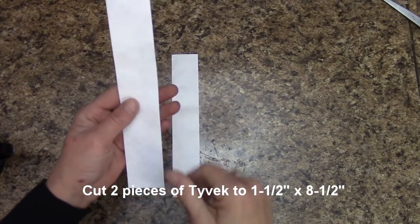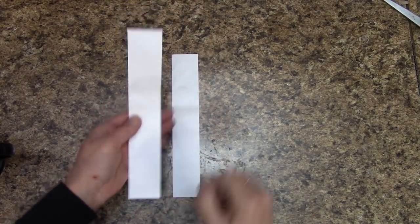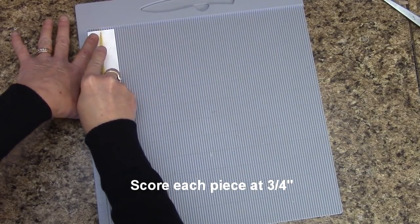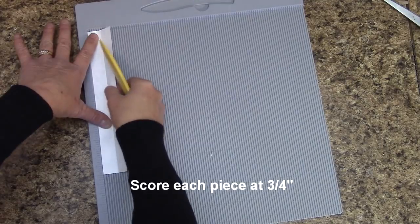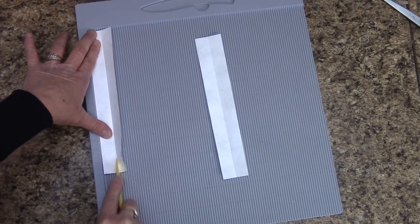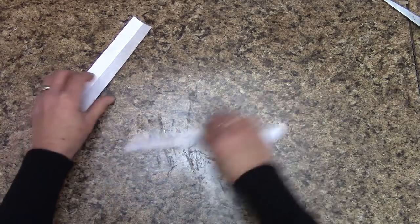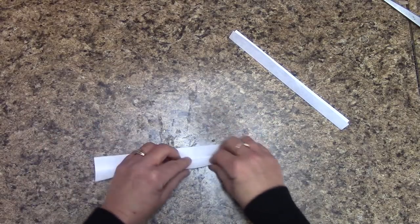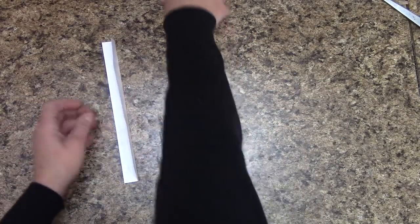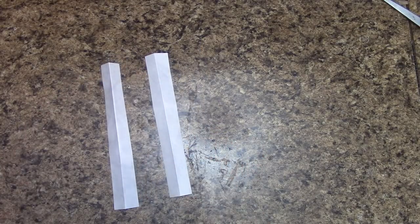We're going to get into our Tyvek. Cut two pieces of Tyvek strips that are one and a half inches wide and 8½ inches long. Grab your scoring board — we are 1½ inches wide. At three-quarters of an inch we're going to score. Tyvek likes to wiggle and move so just do the best you can — this is just a guide to help us get started.